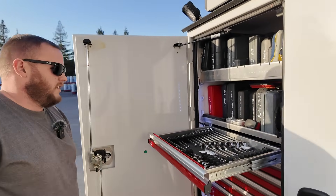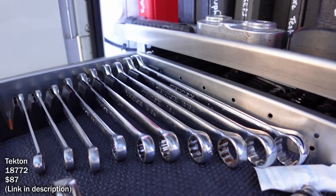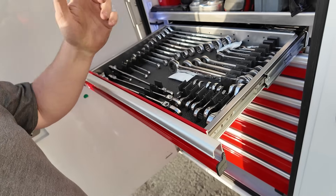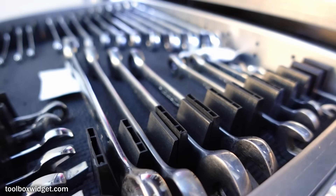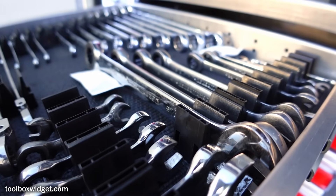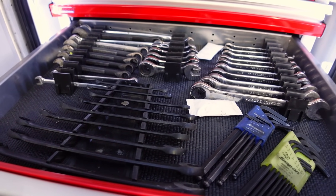This has all my standard wrenches. I've got Tekton — a few of the double-ended Snap-on ratcheting wrenches, stubby GearWrench, long GearWrench. The organization system is Toolbox Widgets. They don't move either — they're great. There are magnets on the bottom of them. That's all just SAE.